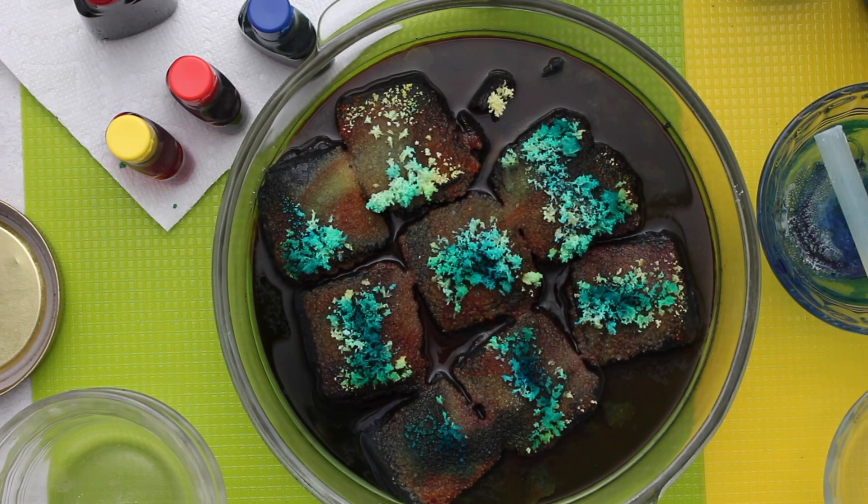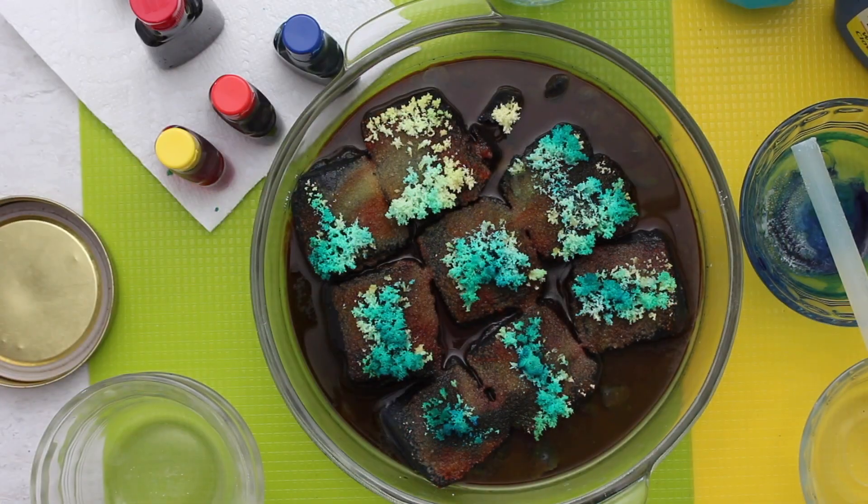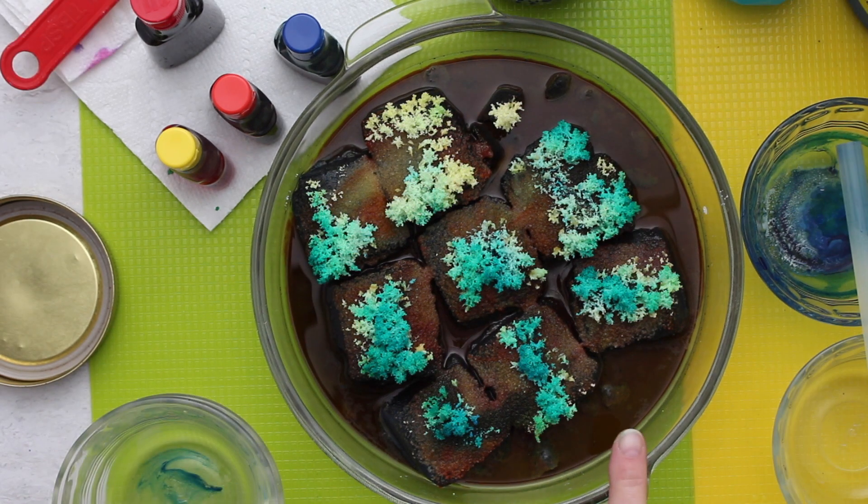Look how the crystals grow over time. It's actually an evaporation process, and those are salt crystals. Isn't that cool?